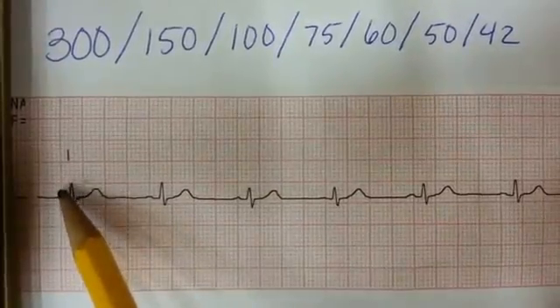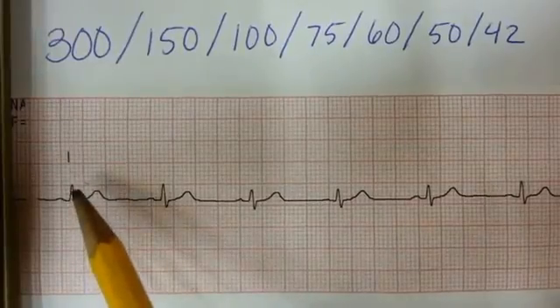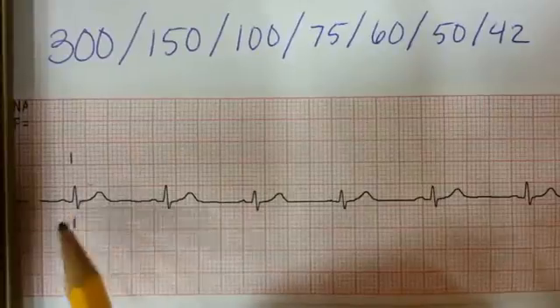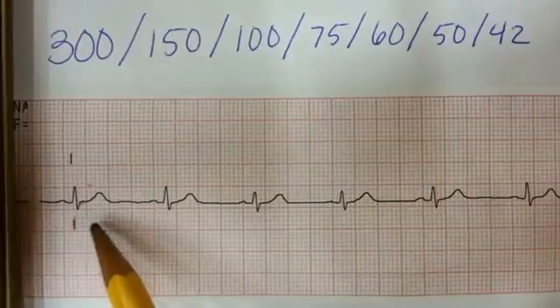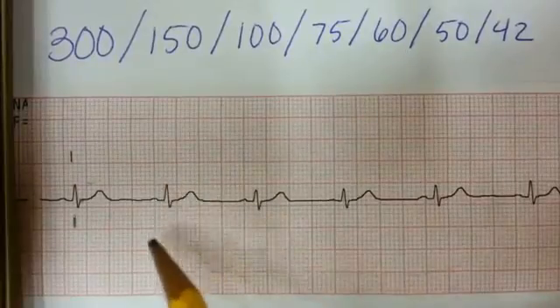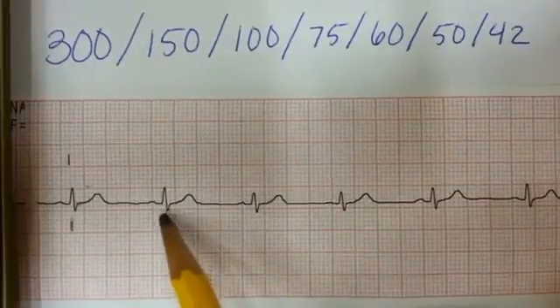We can notice that it's one, two — about two and a half small boxes in. So we're going to make a mark. Now we're going to go and take a look at where our next QRS complex falls. Our next QRS complex is going to fall about that two and a half mark as well, and I'll take a mark.